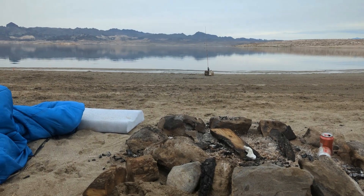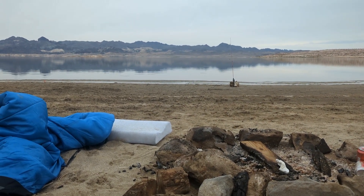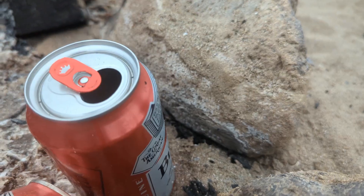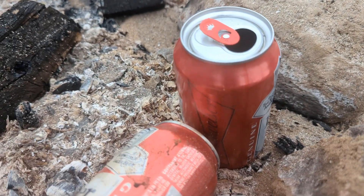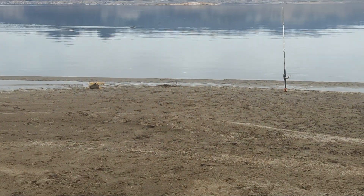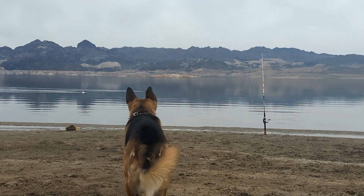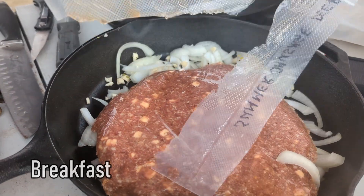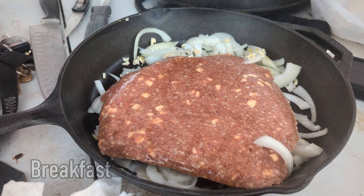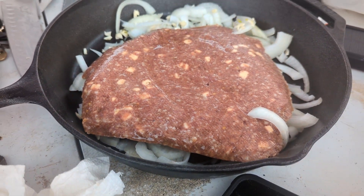Catfish. The next morning, remnants of a good time lay scattered about the campsite as everyone began to stir. As Ruger spotted two ducks floating across the bay, Pat began to make breakfast — sliced onion and garlic and homemade venison breakfast sausage.